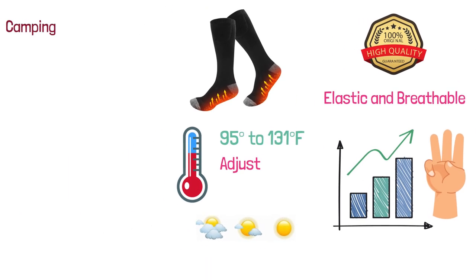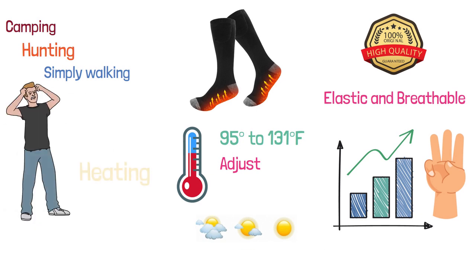These thermal socks can be used for camping, hunting, and simply walking in the cold. The reviews are mixed, and some people have reported issues with heating.